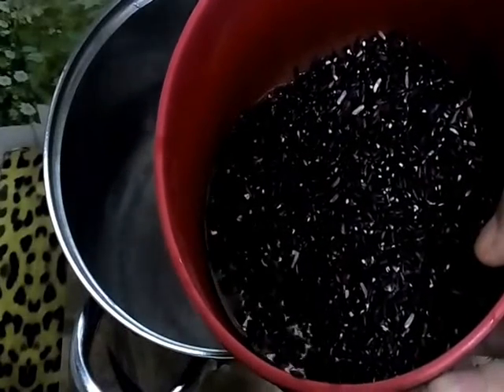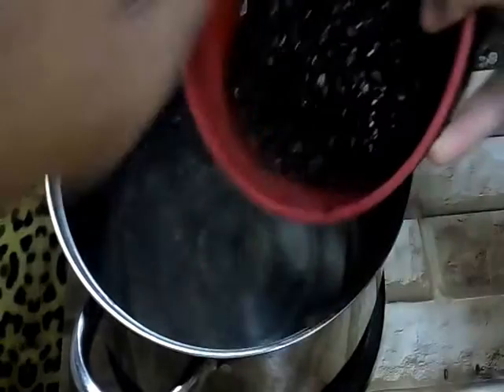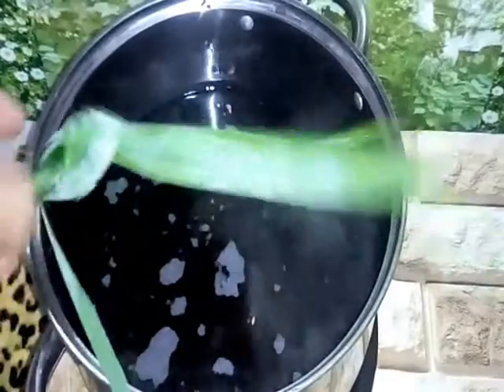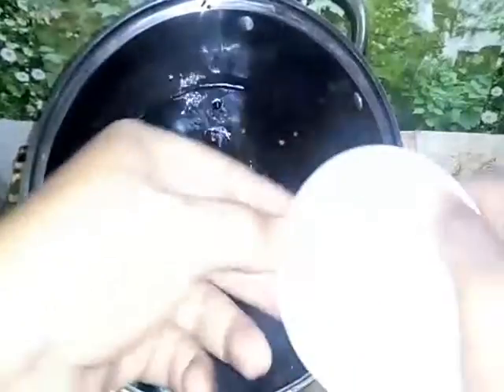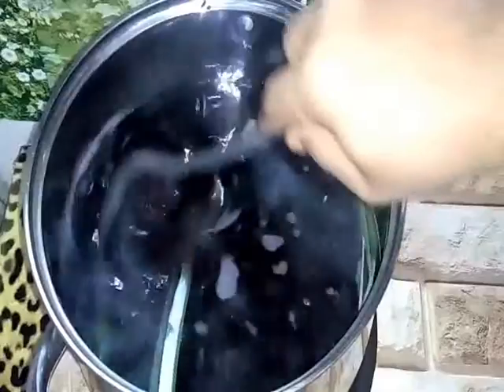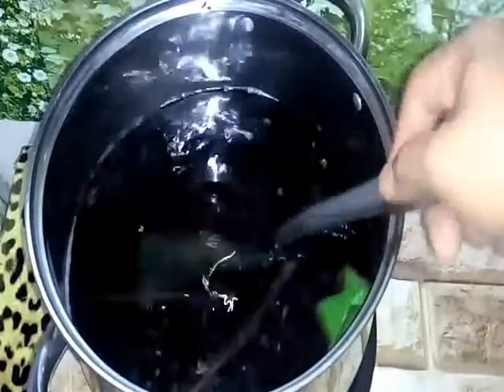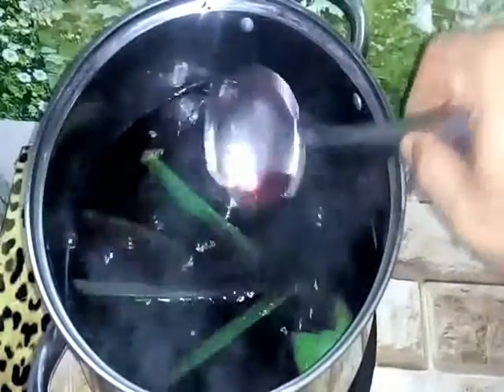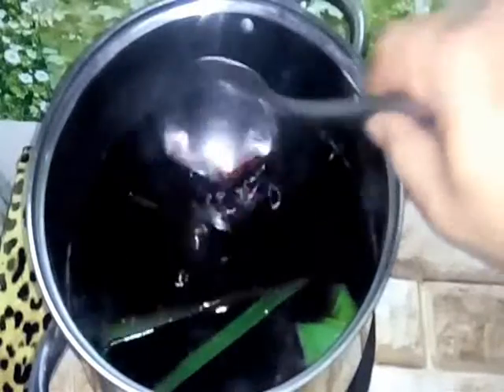Look at this boiling water. This is our black glutinous rice after we've washed it — we put it in now. We add in pandan leaves for aroma, and a little bit of salt, then mix well. Now we boil it — kita rebuskan dia — for about half an hour, until the glutinous rice blooms and the grains split open and blossom. Then we cover it up.